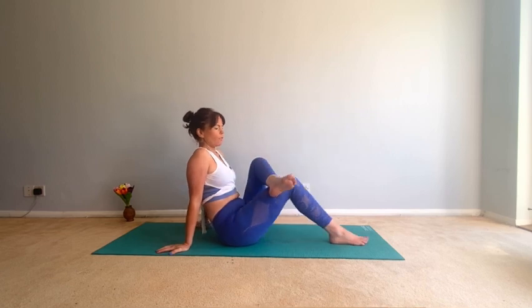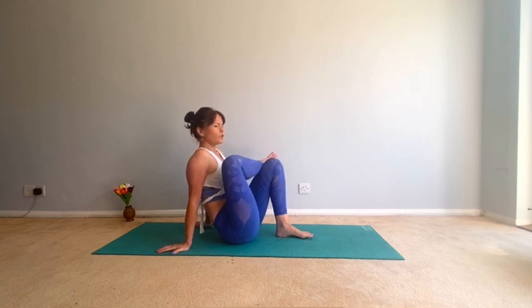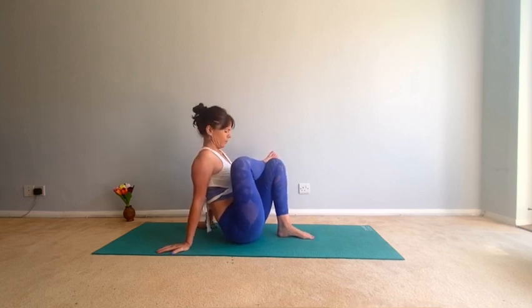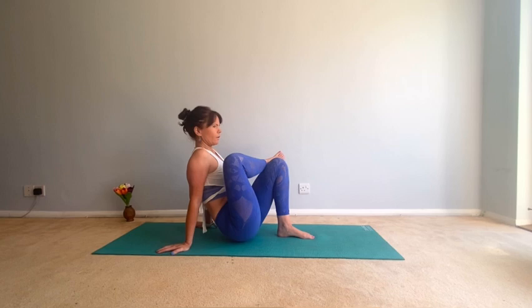Good, then start to come out of that — let's do the other side. Right ankle, bring that left foot in. Push that right knee open, tell the hips to relax, try not to fight the stretch. Good, then come to a seated position.